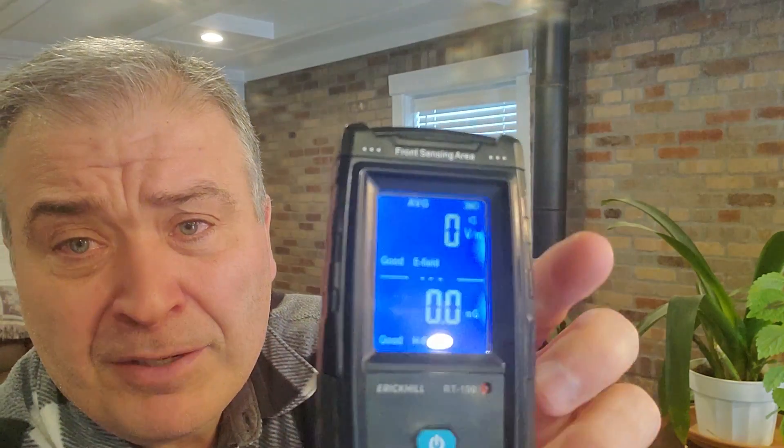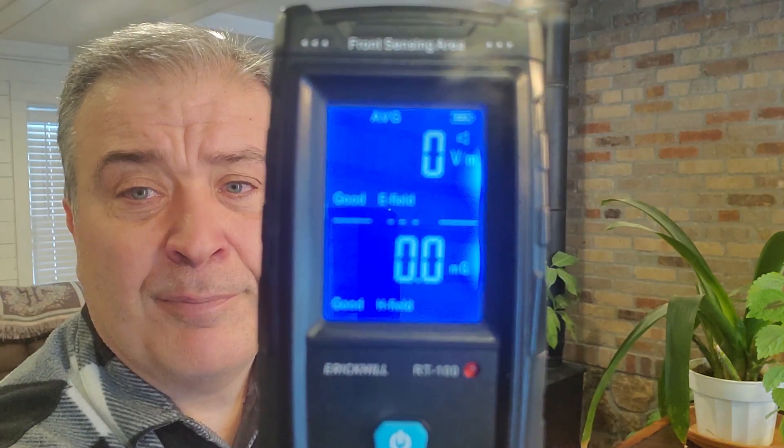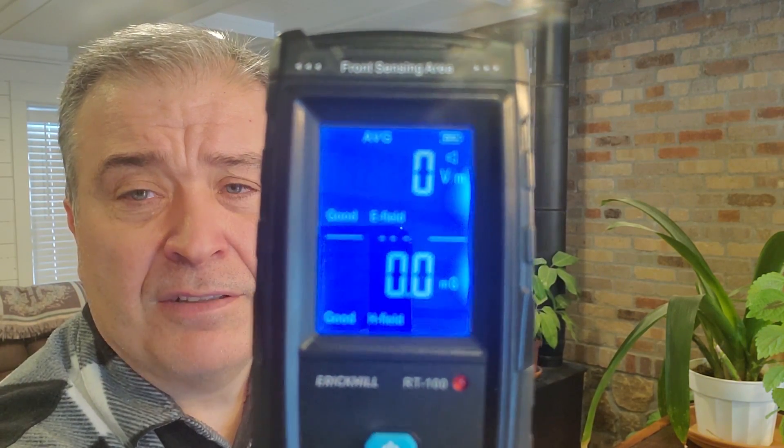Now I'm going to show you really quickly how this meter works. I've been playing with this this morning, and at first the display kind of confused me for a second, because most of the meters I use all the time don't display both results at the same time. This one does. You can see the top is E field and the bottom is H field. E field is electric fields, H field is magnetic fields. There's a button where you can change how you read the magnetic fields — I have it set to milligauss (MG). The other option is micro Tesla (µT), and you can change back and forth between them.